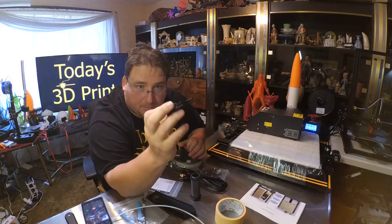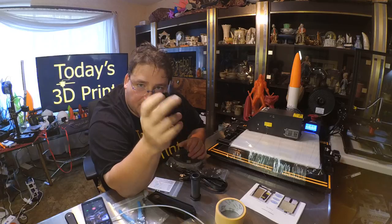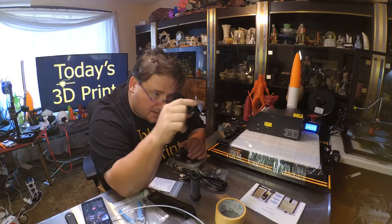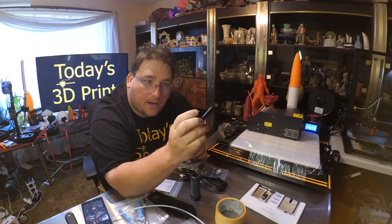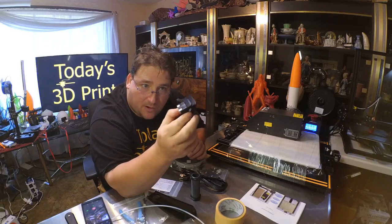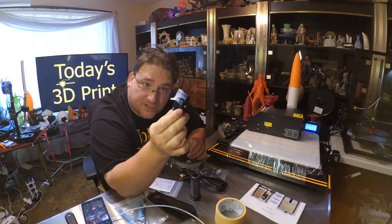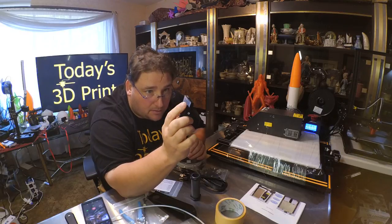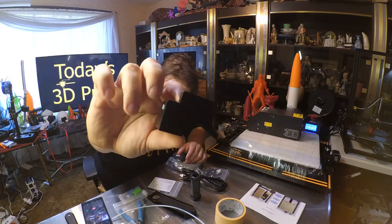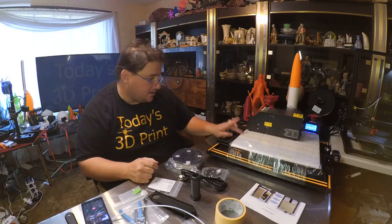This filament detection piece comes apart — you can unscrew it and take it apart — so this was probably their final revision before they decided it was good enough to injection mold. It looks like an iterative step between the old square block filament detection and the final injection molded revision. There's PTFE tube inside, no drag, and it fits on just like the injection molded one but it's 3D printed — very nicely done, probably ABS, which is impressive.